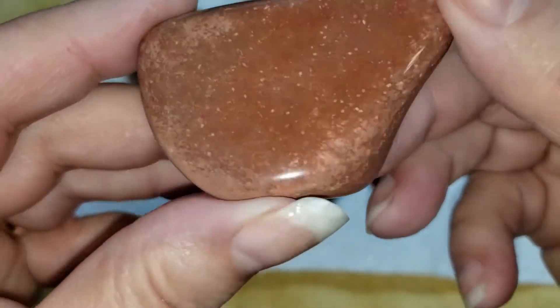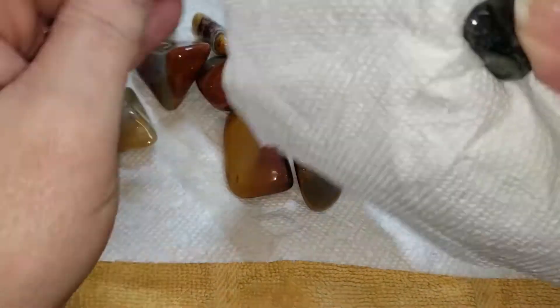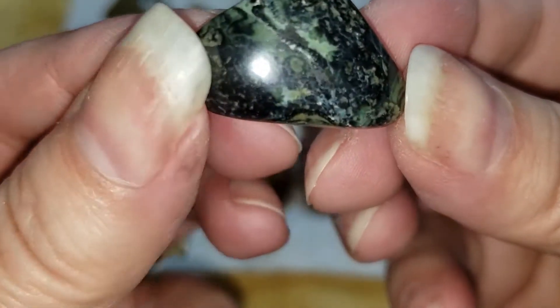We're not going to spend a lot of time on these polychromes today. There's that piece of kambaba — because there's kambaba in everything. Oh, gorgeous.